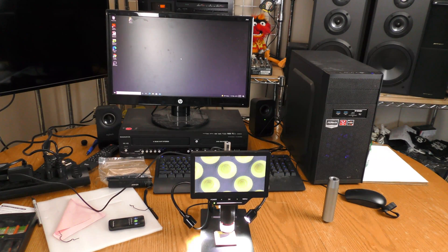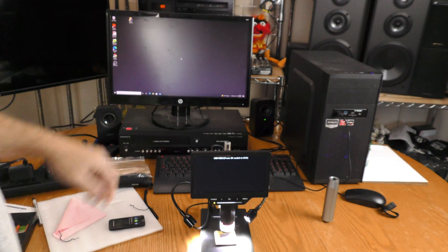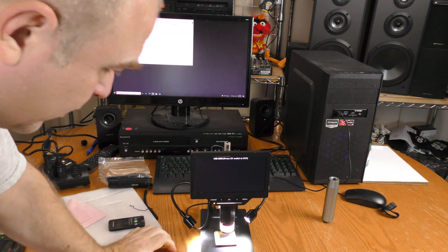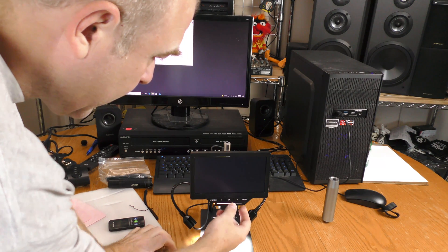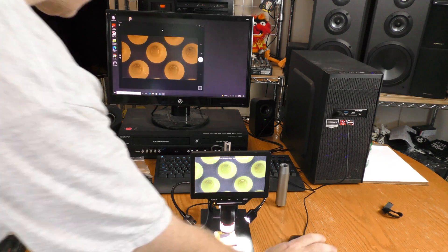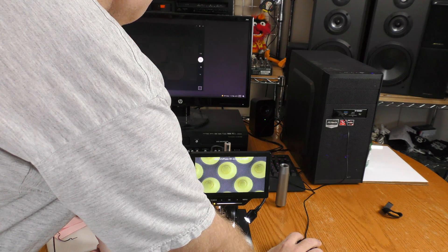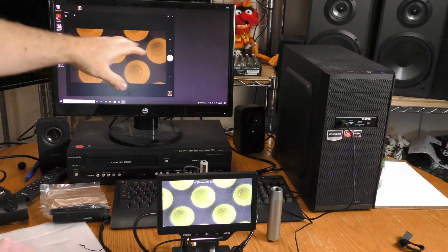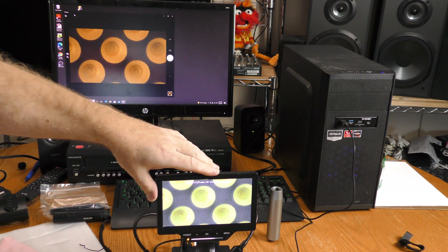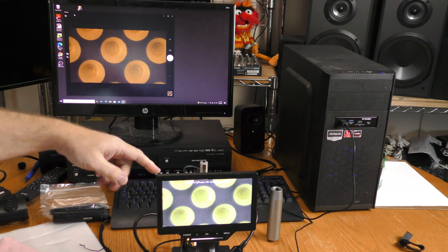The Anlov microscope is a standalone device, but if you want to you can hook this up to a computer. It says USB MS-DC — press OK to switch to UVC. I hit OK and it says setting up a device. I've launched the Windows camera software and can either do a video or take a picture. When hooked up to the computer I see both on the computer and on the 7 inch display of the Anlov — it does not disable the display when you hook it up to the computer.